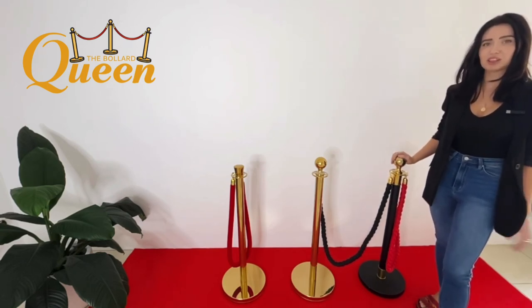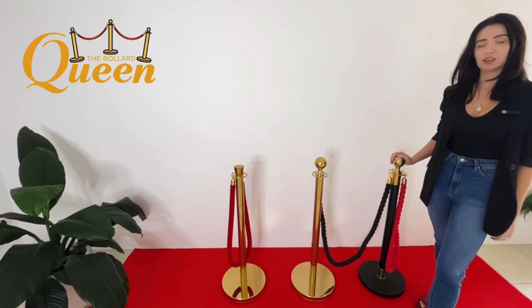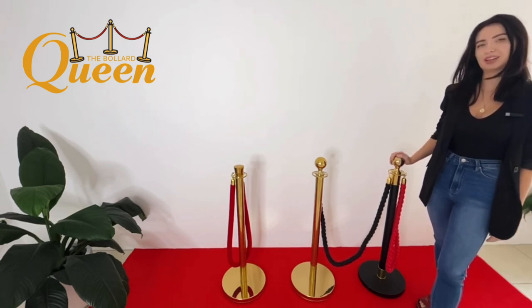If you have any other questions, just comment below or DM me directly through our socials or on our website — I'll have that in the description below. I hope I can help you with all your bollard needs. I'll see you next time, bye-bye!